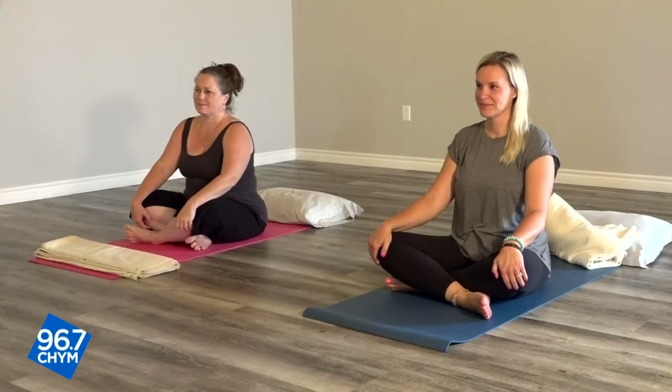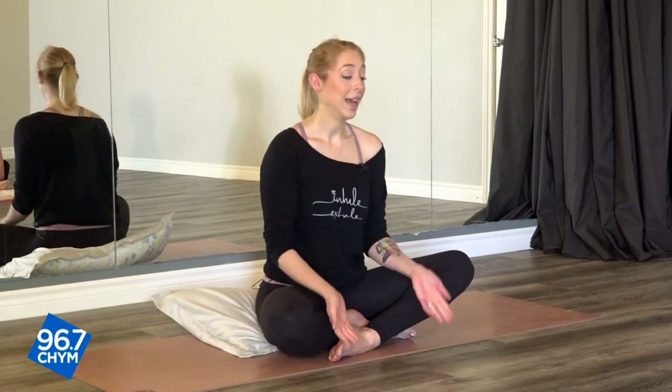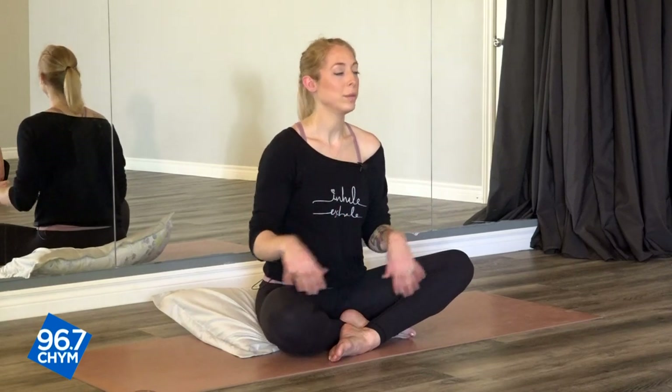Hi everyone. My name is Caitlin. Thank you so much for joining me for our restorative class for nighttime. It's just going to be a nice 10-minute routine that you can do before you go to bed. I actually recommend doing this in bed to get you nice and calm — you can also do it on the floor, but it's kind of nice with your pillows and blankets around you. Who knows, maybe you'll fall asleep during your restorative class.